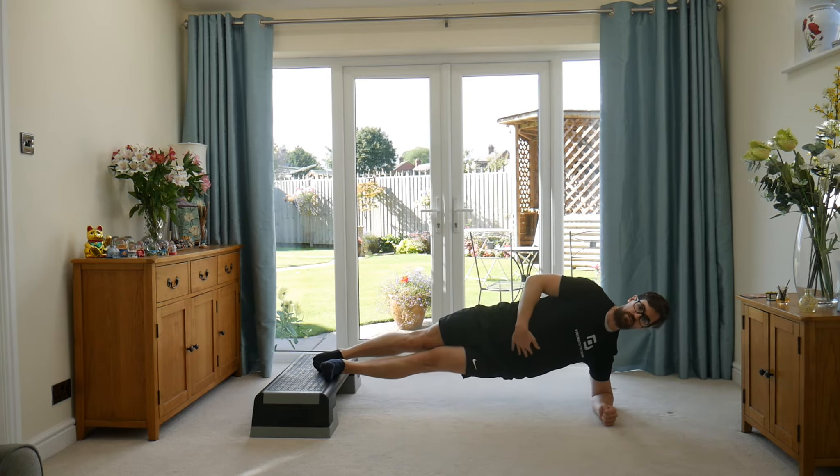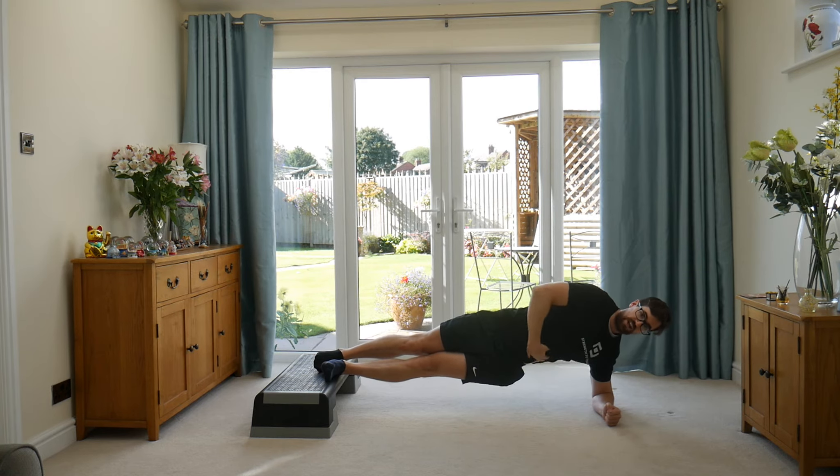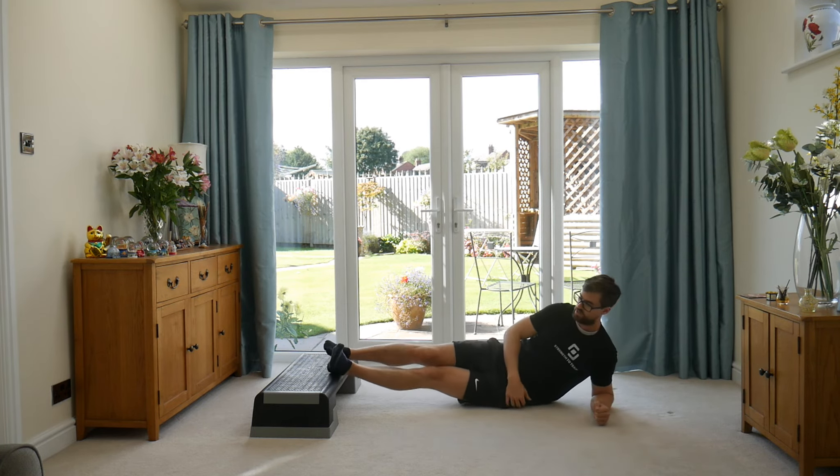You're going to squeeze the hips up high and take that arm up towards the ceiling. Open up the chest, squeeze the butt forward — and you'll notice it puts a lot of emphasis into this lower side and into the lower part of the hip as well.